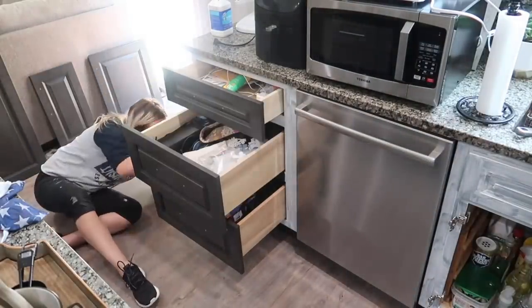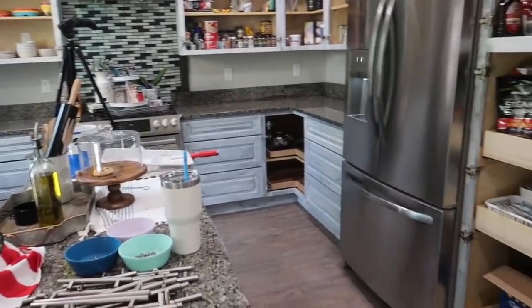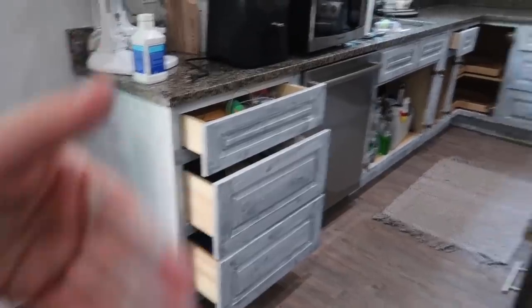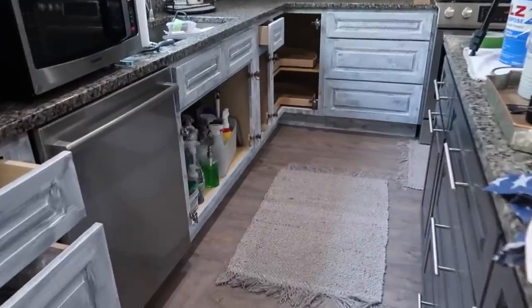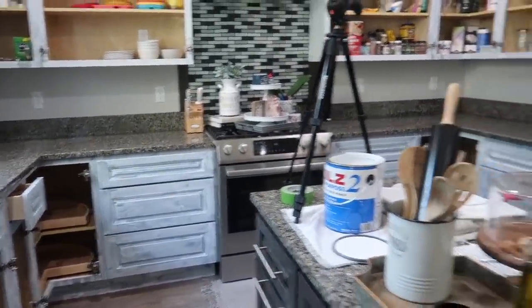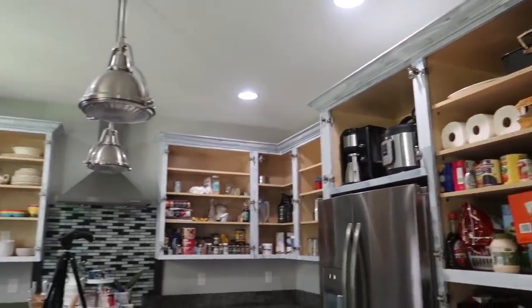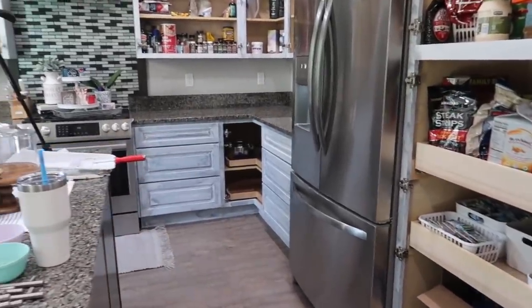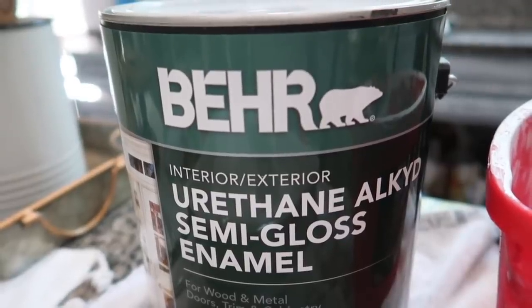Alright, primer is done on the base of all the cabinets. I ended up putting primer on the ends of these just because it was driving me nuts that they were dark — they'll still get covered in shiplap, but I just finished priming in the kitchen. It's only 5:30 in the evening. Donnie's taking care of dinner tonight for the kids — he's gonna go pick something up — so I'm gonna go ahead and start applying the actual paint now.